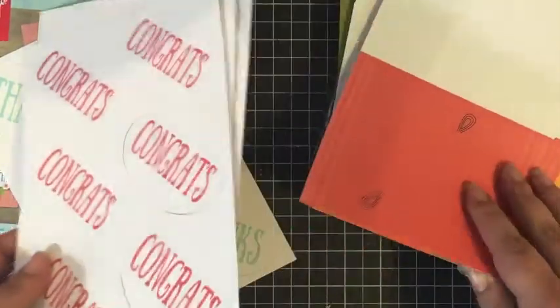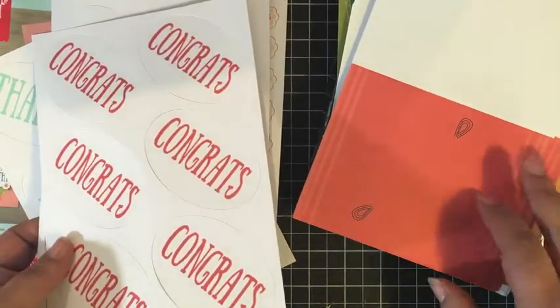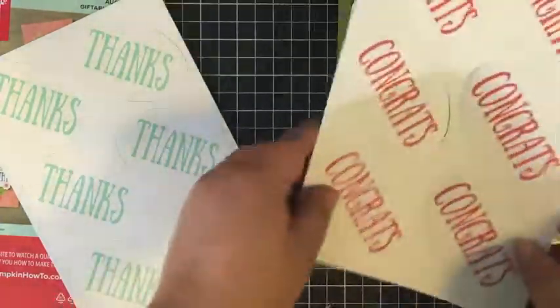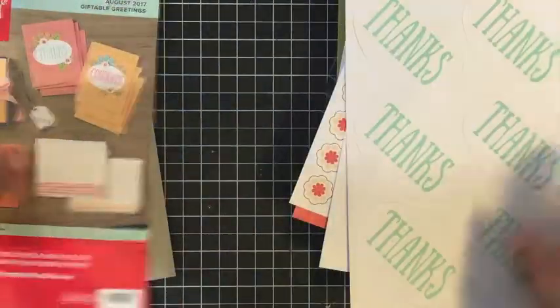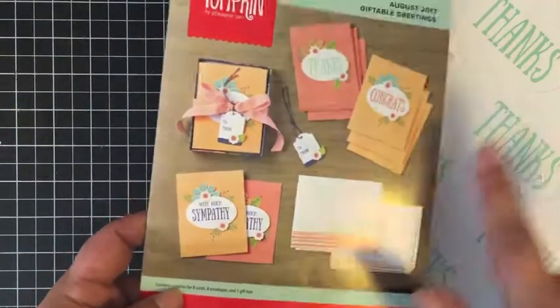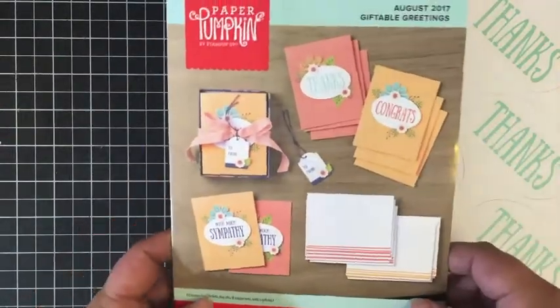We get eight card bases and the matching envelopes in this kit, and you have so many more sentiment ovals, so we're going to be able to make a lot of extra projects. I'm super excited. I'm going to get this all organized, start playing around a little bit, and I'll be right back.